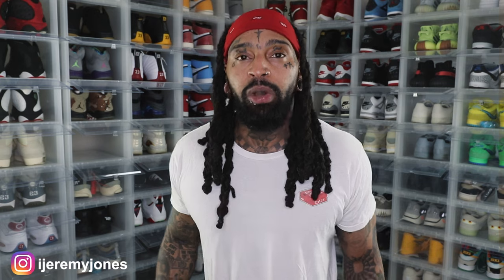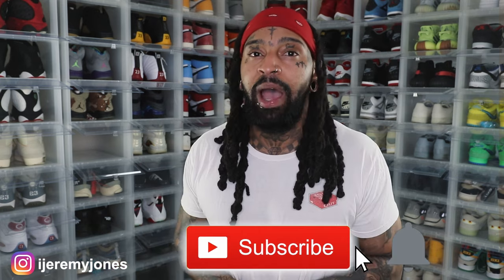All right, I'm gonna wrap this up. Y'all be sure to hit that like button — it really helps the channel out — and if you're new, consider subscribing. I make content about sneakers. My name is Jeremy Jones, thank you for watching.